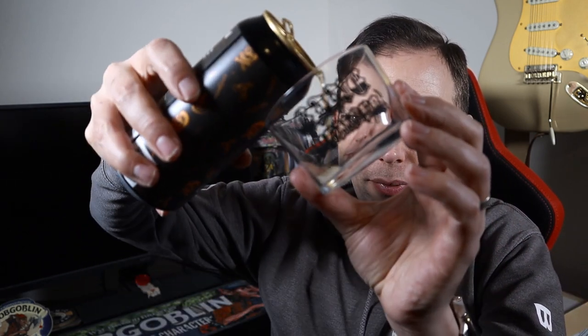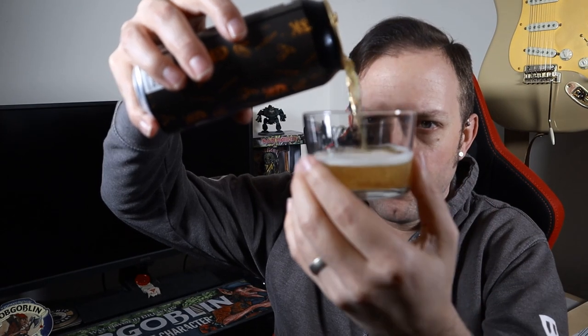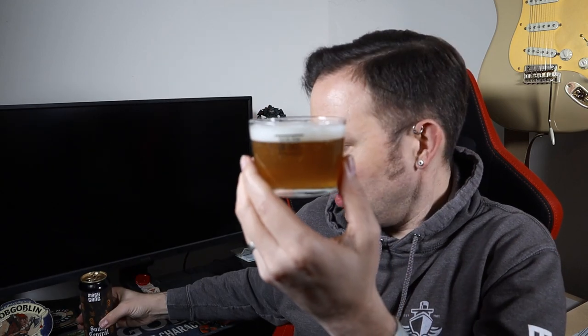We're pouring into my little Mash Gang tub glass. The pour is pale as promised — a nice little hint of gold and orangey yellow, a little bit of haze going on and a nice white head. Looks nice. Up close in the glass you can see it's nicely hazed — can't quite see my face through it, which for you guys is a good thing.